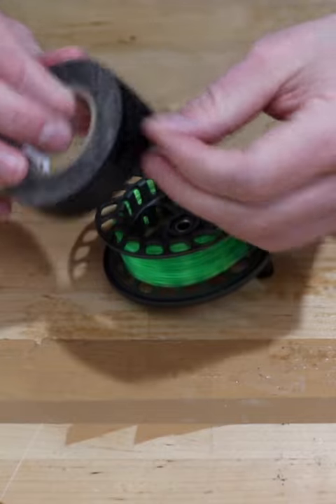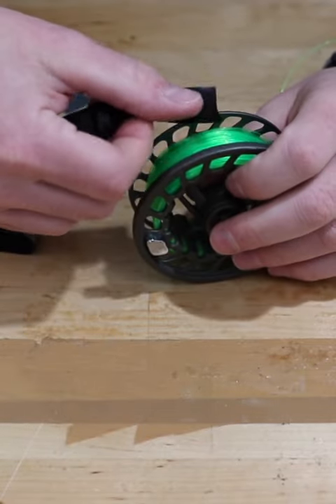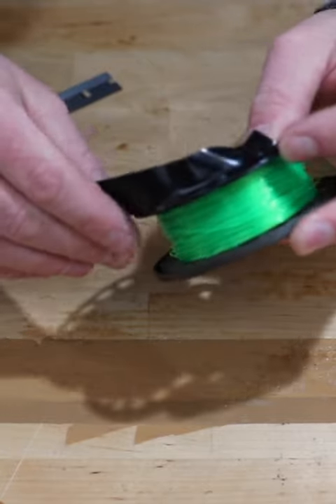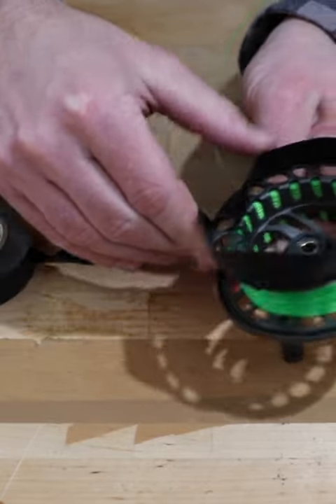Now all I'm gonna do is take a foot or so of electrical tape, put it on top here, run it over top. We just want to make sure that it's going on nice and smooth.